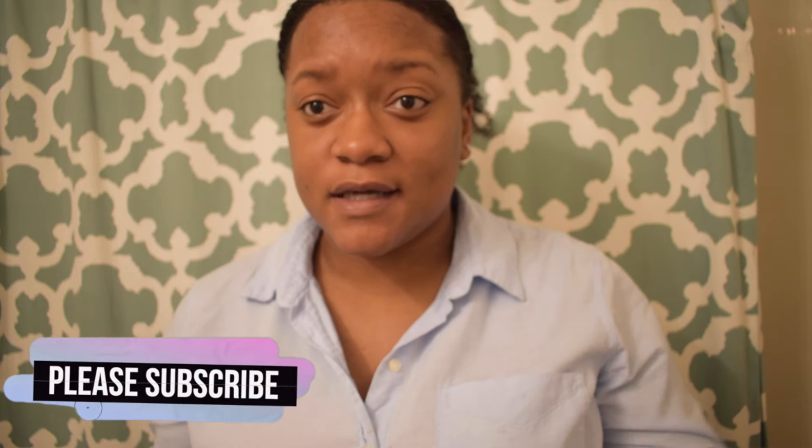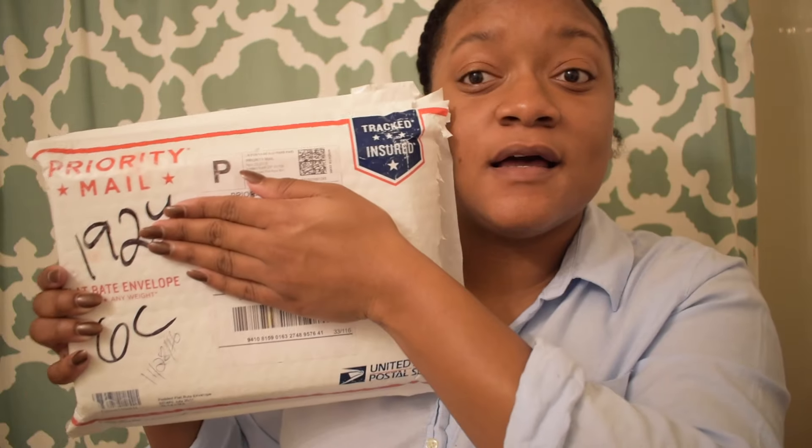Hey you guys, welcome back to my channel, it's Jaquisha Latisse, and today's video is all about my Eunice Peruvian Deep Wave hair. Sorry if this video is kind of tilted because my timeline is acting crazy — hopefully this is in focus. I wanted to do an unboxing, and here is my packaging.